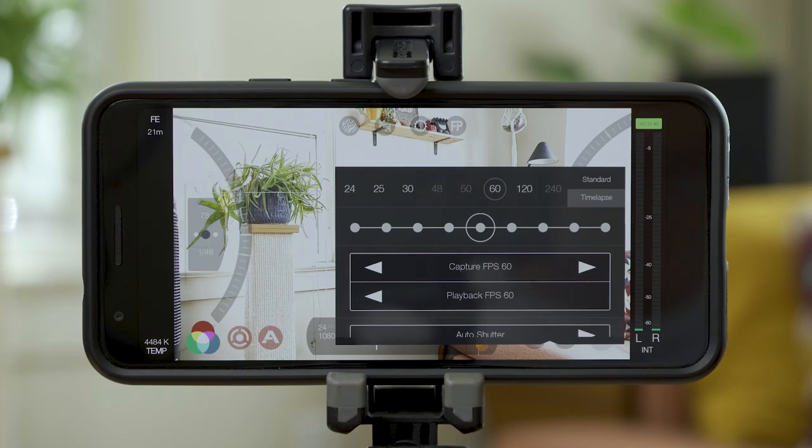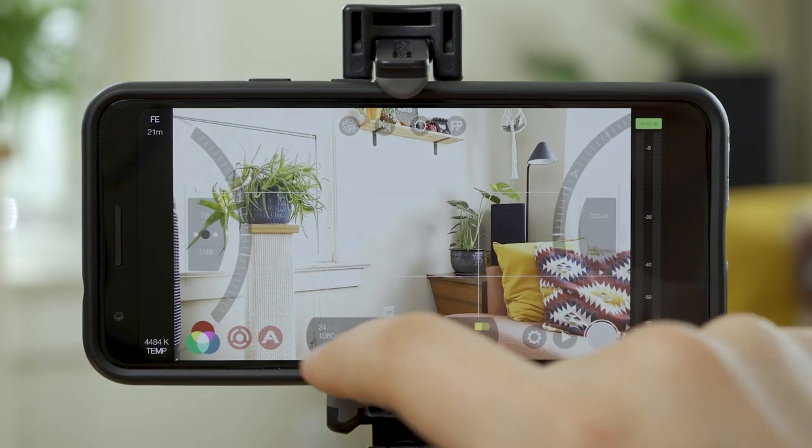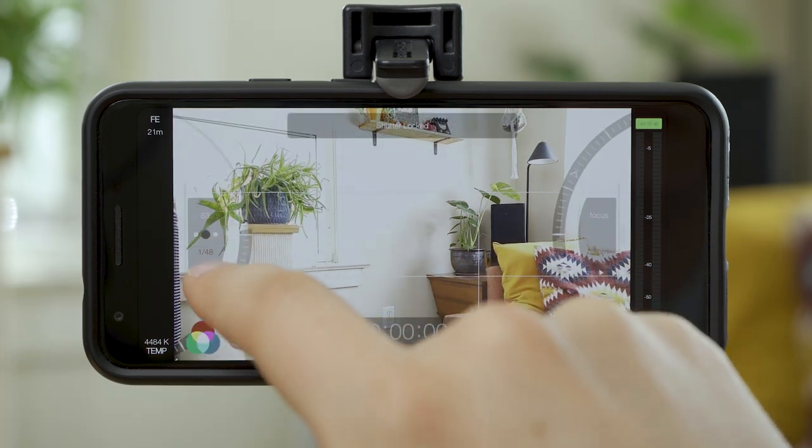A good rule of thumb for shooting more cinematic video is to always use the 180-degree shutter rule. This essentially means that you're doubling your shutter speed for whatever frame rate you're shooting at. So if you're shooting at 24 frames per second, your shutter speed should be 1/48th of a second.